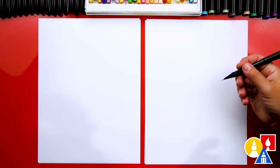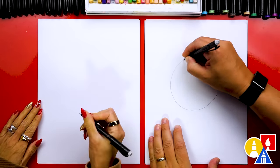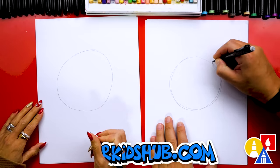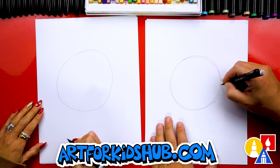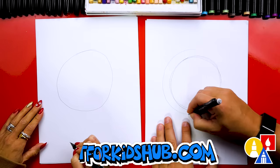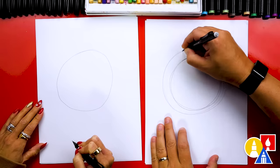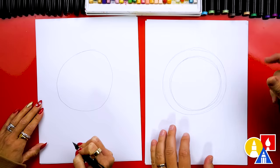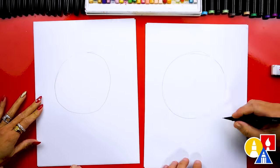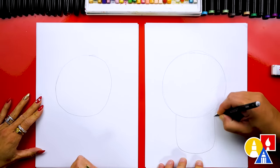Let's start by first using our pencil to draw a circle for our raccoon's head. The nice thing about using a pencil is that you can redraw the shape if you want it different. I'm going to draw my raccoon head bigger too. And if you have extra lines, you can erase any of the lines you don't want to keep. Now we can draw our raccoon's body.